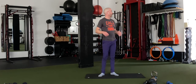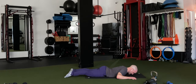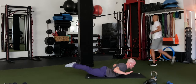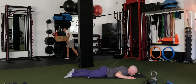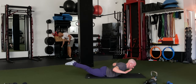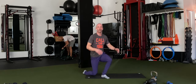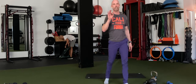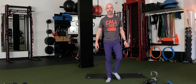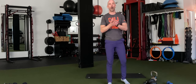We've got our snap-ups happening. Right here — snap up, squeeze your butt, get your feet, knees, and chest up — everything up — then lower back down. Snap it up and lower back down. Keep that going — 15 more seconds. This is not for speed, guys. 3, 2, 1 — time. Excellent work.